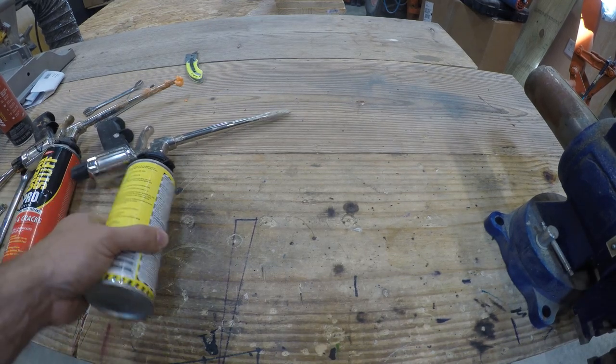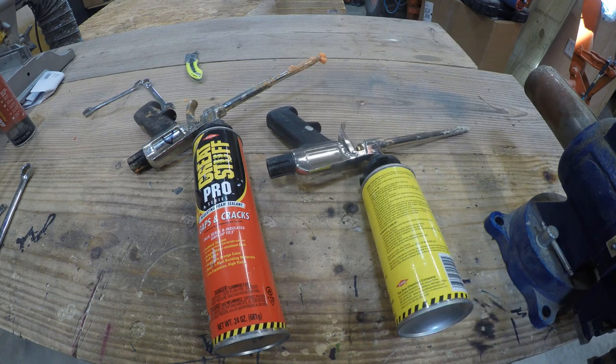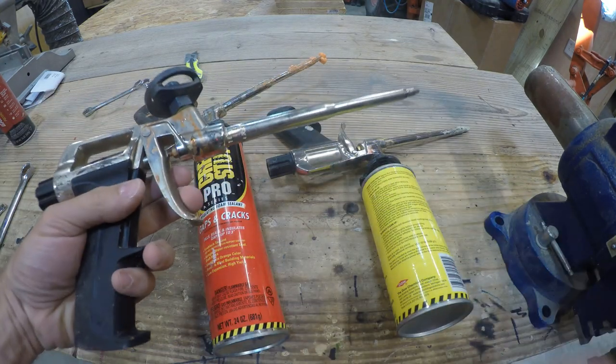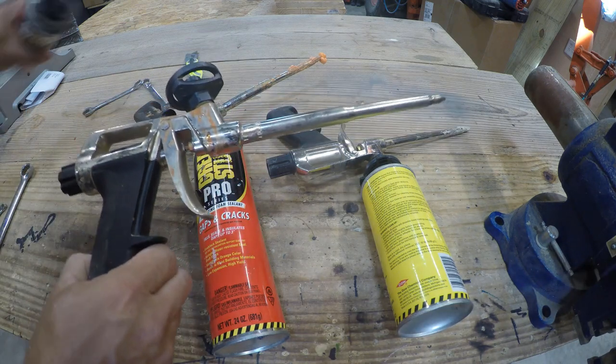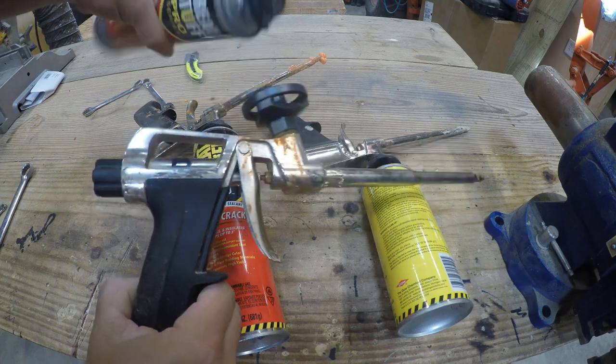In this episode, we take a break from our underground house project to show you how to repair your Great Stuff guns. I actually have three guns — one for spray glue, one for spray foam, and a third because one of the guns jammed up and I ended up buying another one to replace it. But eventually they all got jammed and I decided to fix them instead.